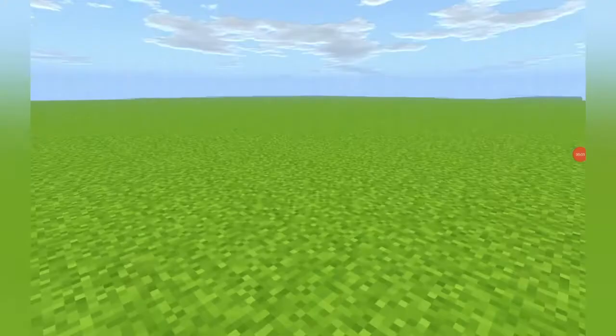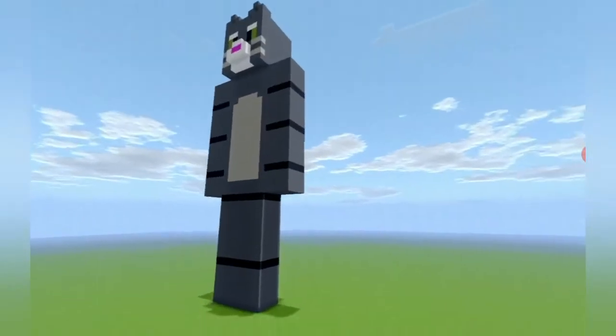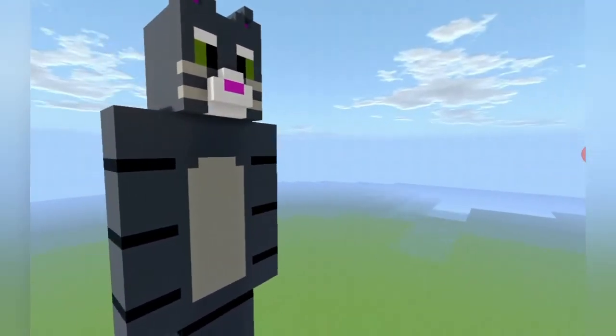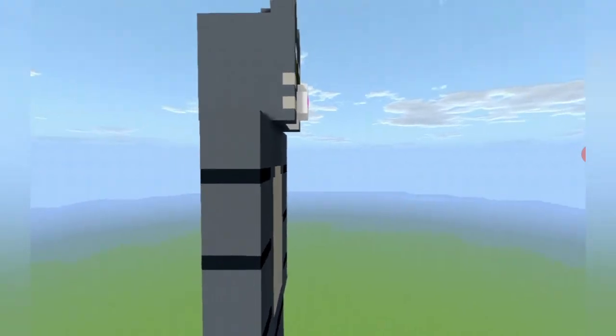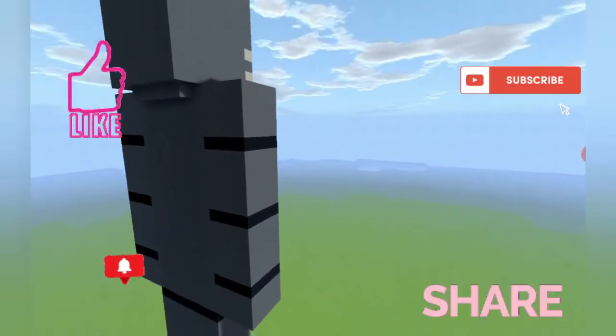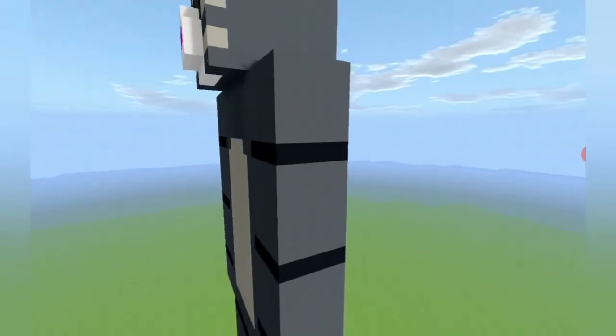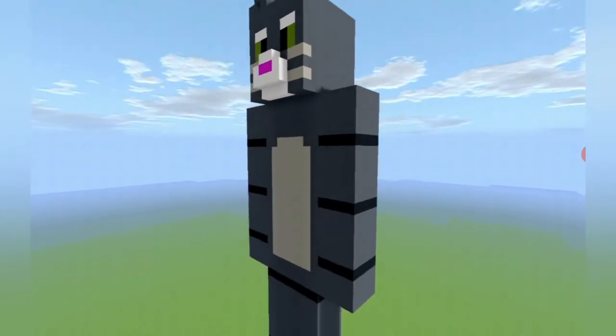Hello gamers and welcome to this tutorial video. Today I'm going to be showing you how to make this awesome Talking Tom statue from the show Talking Tom and Friends. If you guys do like this video please like and subscribe and hit the notification bell icon so that you will be notified about all of my new videos, and do share this video with all of your friends.